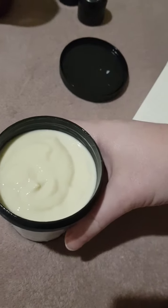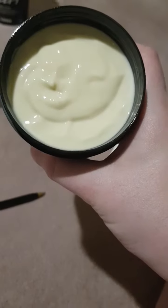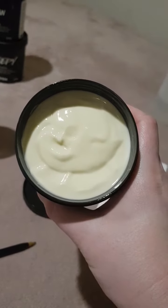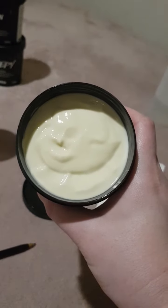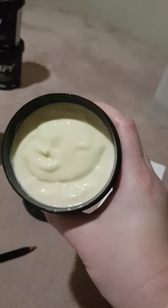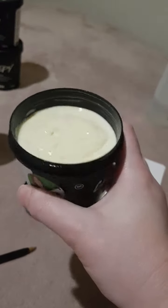It's a nice light, sort of yellowy custard consistency and color there — you can see it.